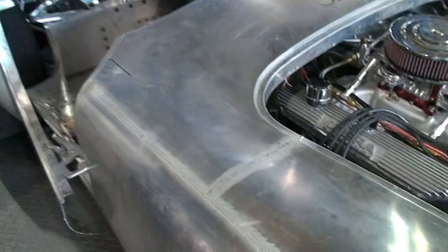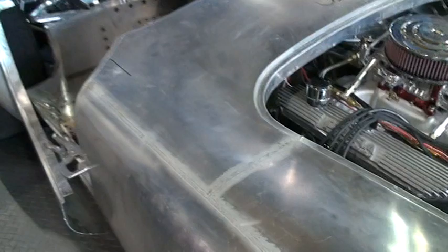We'll take all those welds and hammer them up, pick and file until they're nice and perfect. And there's your first walk around on the car.